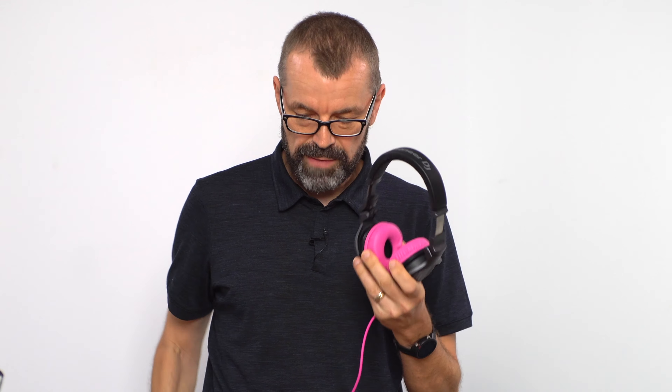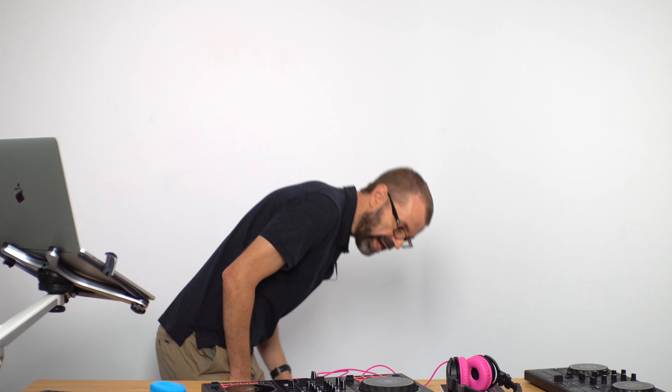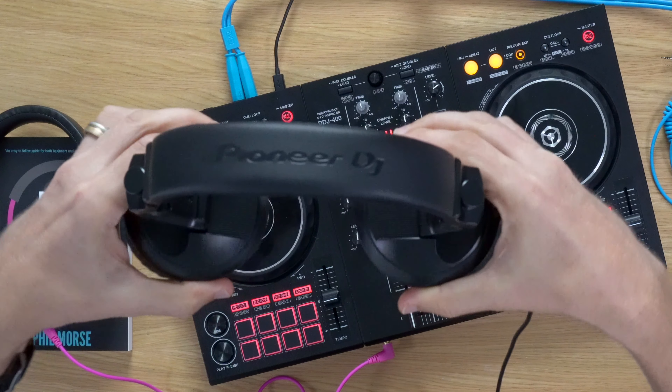Their biggest competition is actually the HDJ X5, Pioneer's next model up, because the X5s have come down massively in price — you can now get them for around 89 UK pounds or 99 dollars. For about 30 pounds more you could get the X5s, which have more pivot. Some DJs like to DJ with one ear cupped monitoring the speaker while the other ear is free, and the X5 pivots enough for that. The HDJ Q1 won't turn quite like that, so if that's your preferred style, these are not going to work for you.